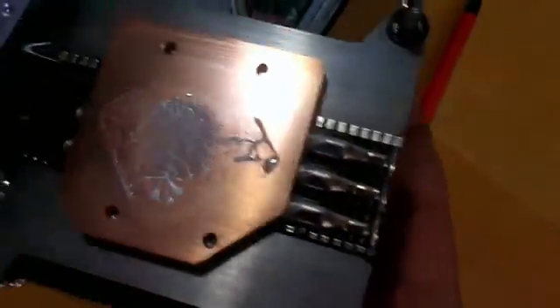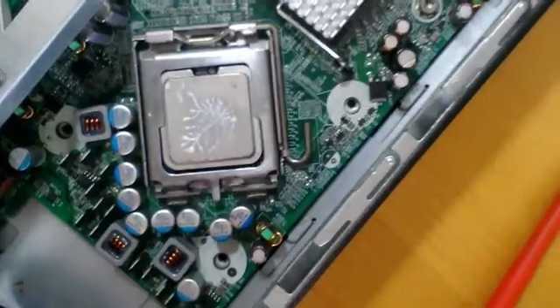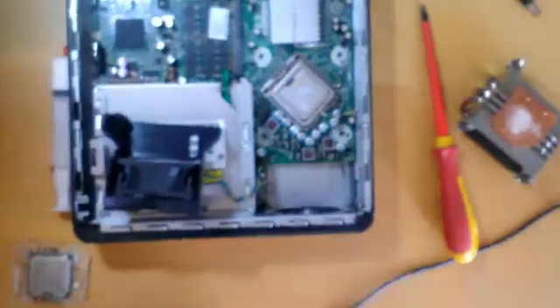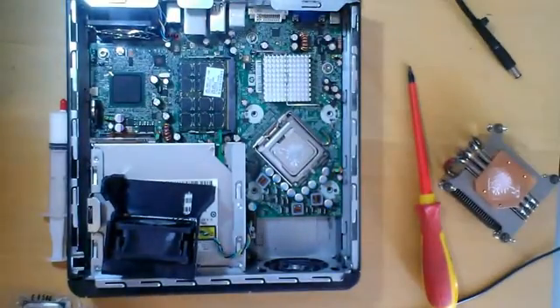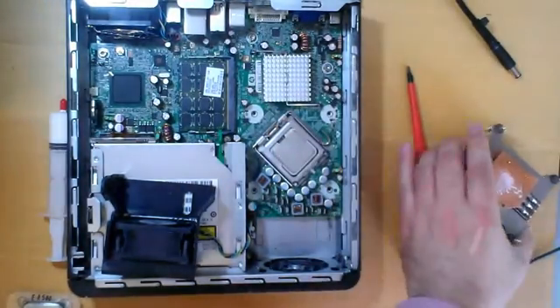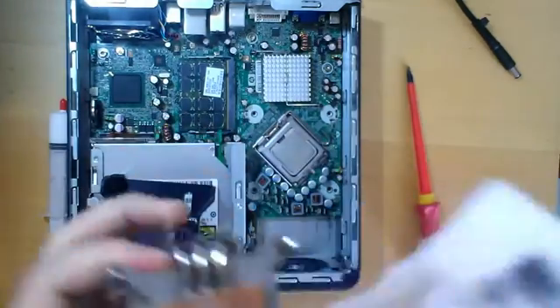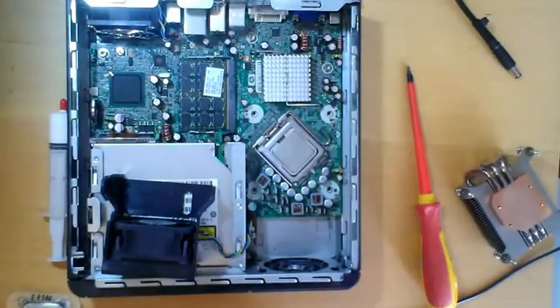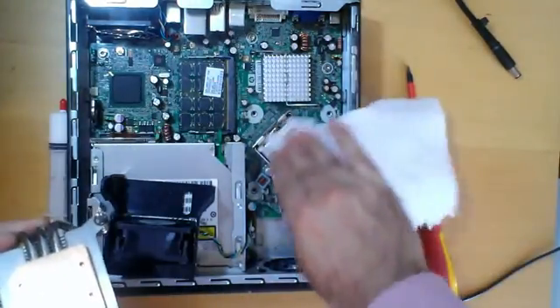The white stuff is thermal paste. You can see it on the CPU too. I will clean the thermal paste with the paper towel. Normally I use isopropyl alcohol to clean the thermal paste, but now I don't because I have 7 CPUs that I want to try with this motherboard.